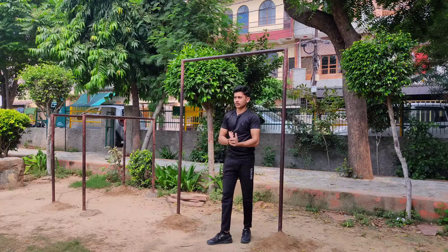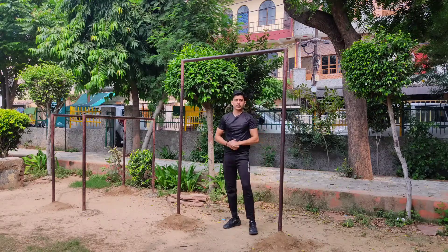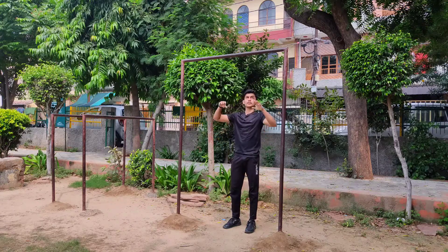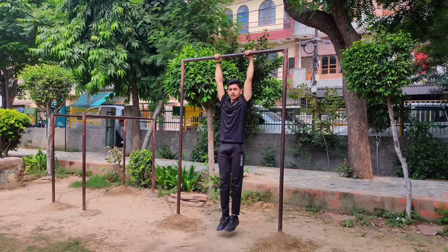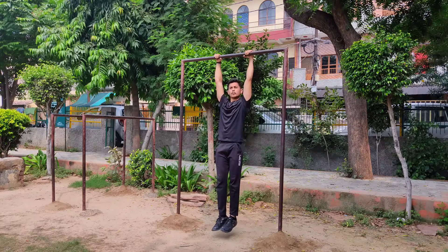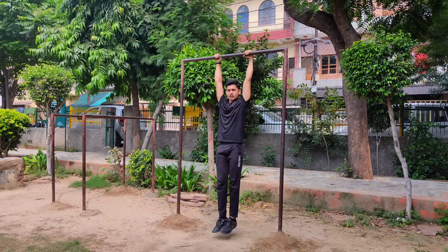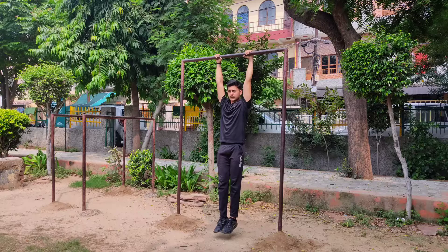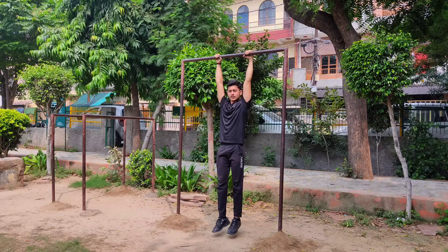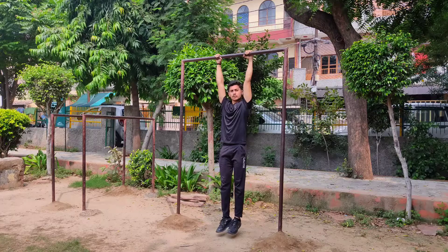After stretching, we start our workout. First of all, we do the dead hang. You don't have to do anything else — only use the power of your fingers and your grip strength. Hang for as long as possible and your grip strength will increase, along with your finger strength.